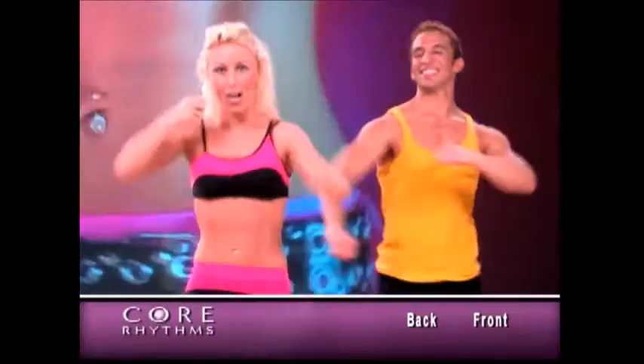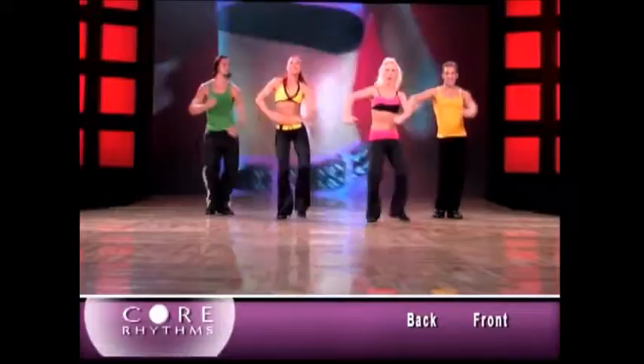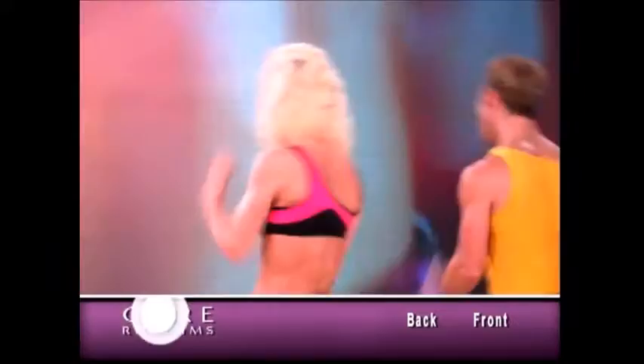Let's try that whole little routine from the beginning. Are we ready? Let's go. Let's go forward. Let's put it. Let's take it back. Let's go single. To me. To the side. To the back. Core.